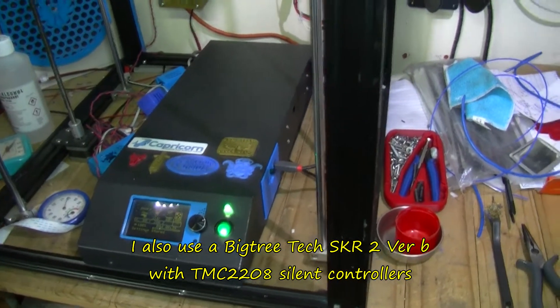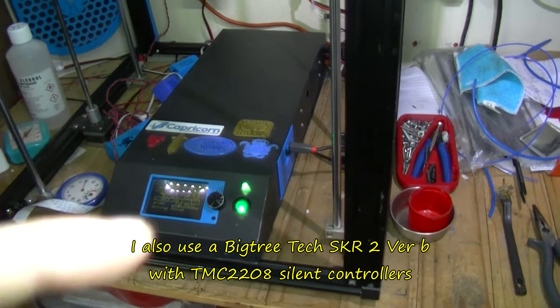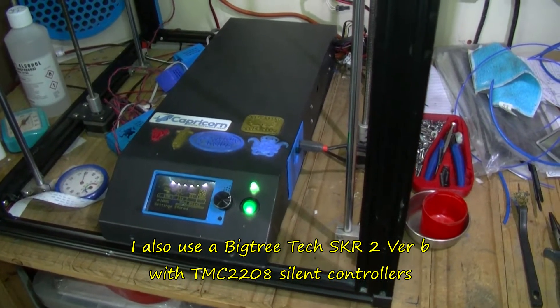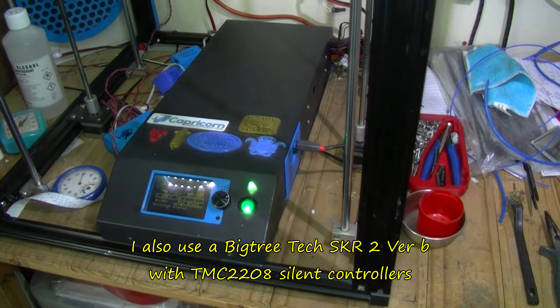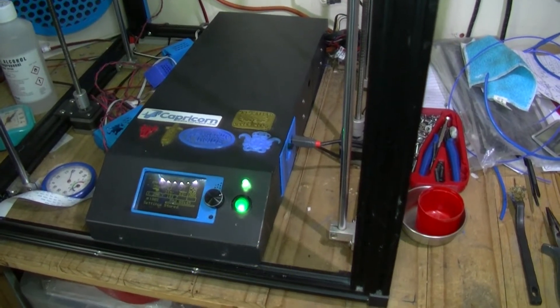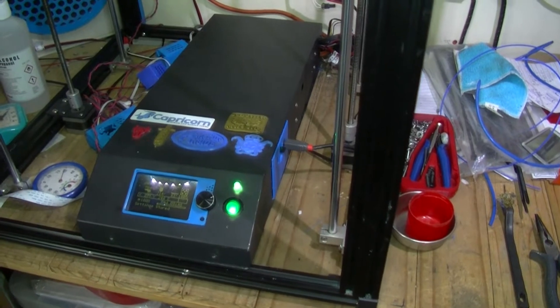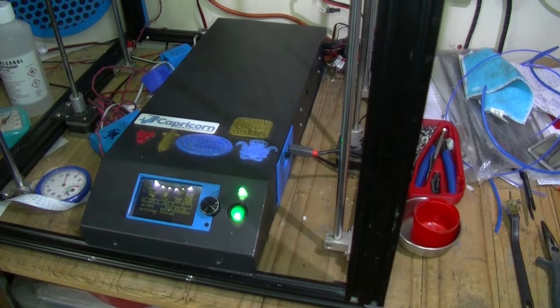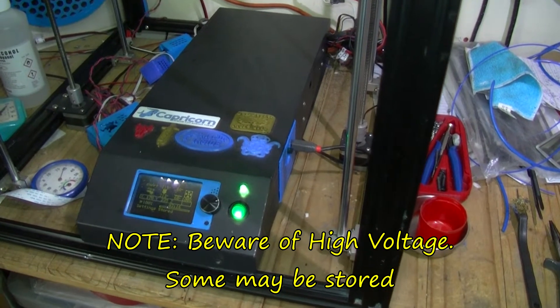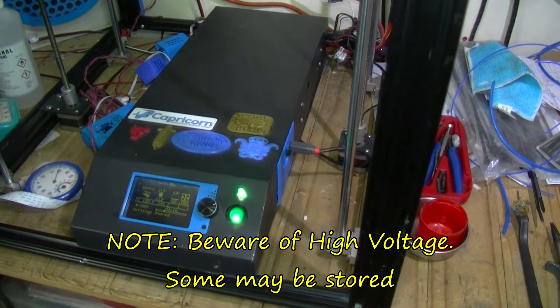I wanted to talk about inside this Creality Ender 5 Plus. Originally it comes with a Meanwell power supply. This one still has the Meanwell, but on that power supply there's what I think is a server fan — the kind used in servers — and the noise level is quite loud.